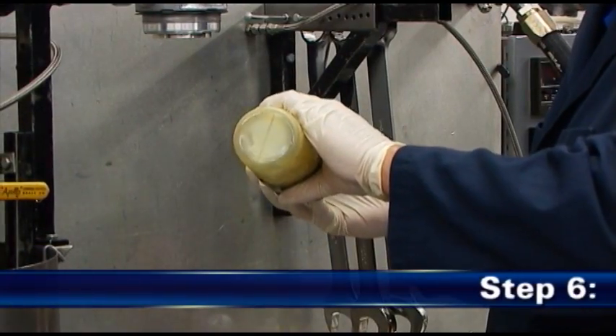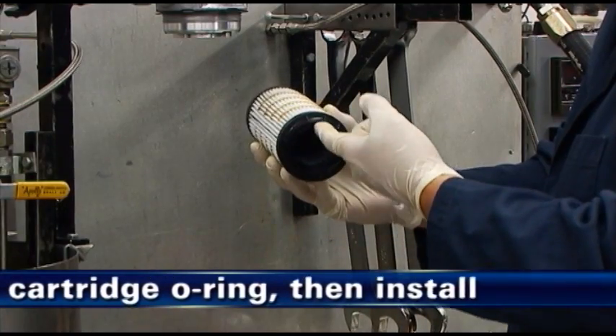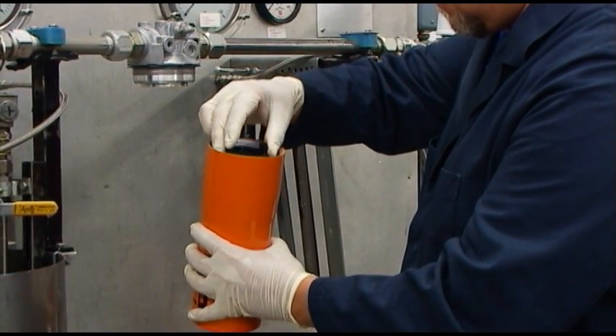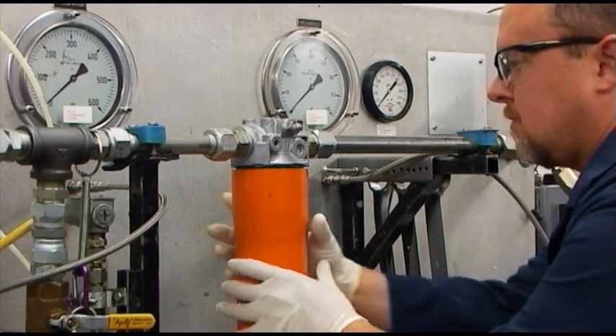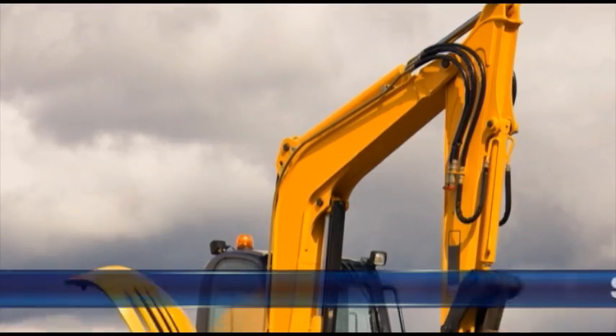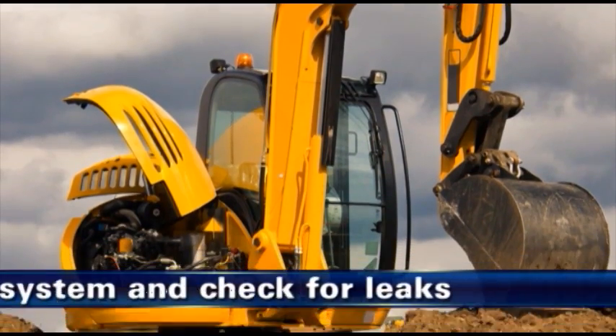In step 6, lubricate the new filter cartridge O-ring with clean system oil and install the filter into the housing. Fit the housing to the filter head as instructions on the housing may indicate. Do not over-tighten. As step 7, bleed the hydraulic system and check for leaks.